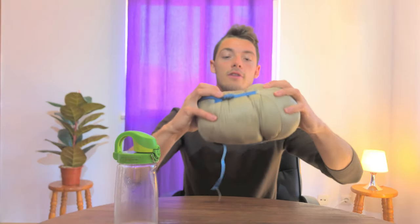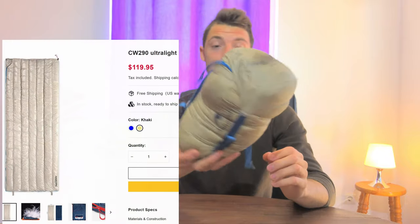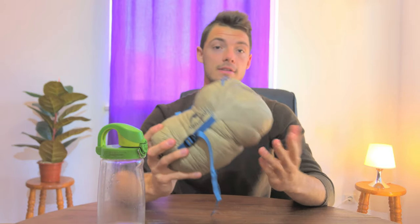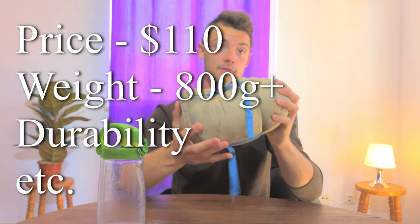This is my Naturehike down sleeping bag after about three years of use. It's fairly worn out, and I'm going to cover all the important things like price — under ten dollars — weight, durability, and whether it's worth it as a good budget down sleeping bag.